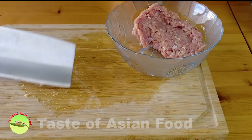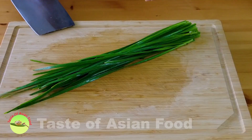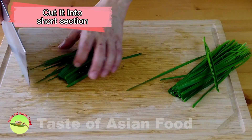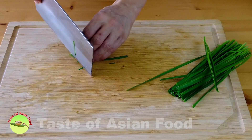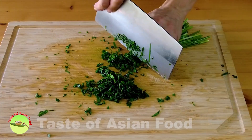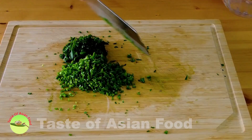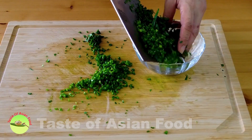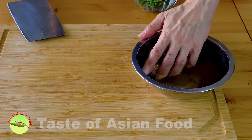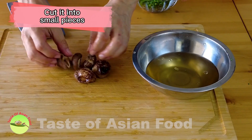You can use an electric food processor if you're making a large batch. Next, take the Chinese chives and cut them into short sections or roughly chop them. The mushrooms are now soft, so I remove them from the water, squeeze out the water, and cut the mushrooms into small pieces.